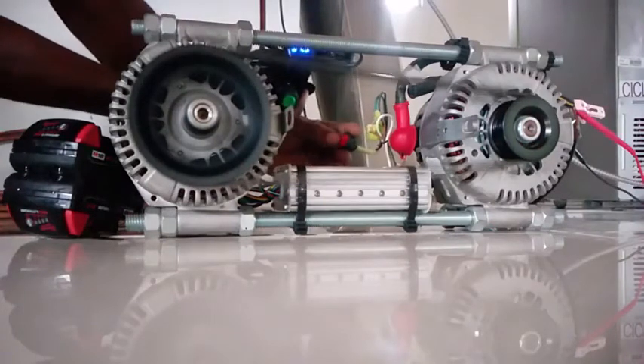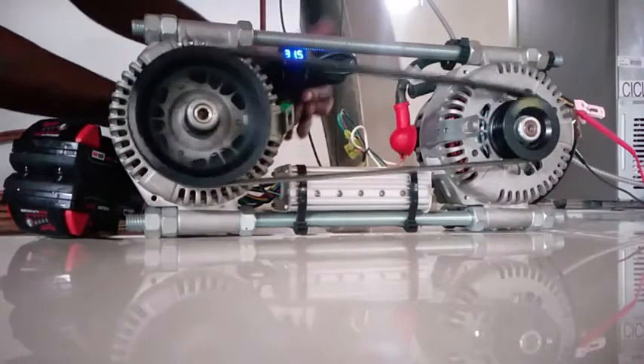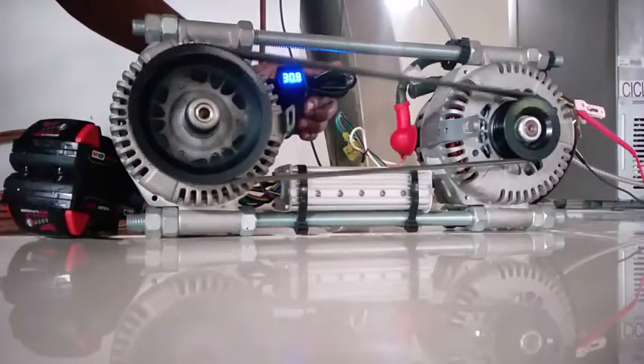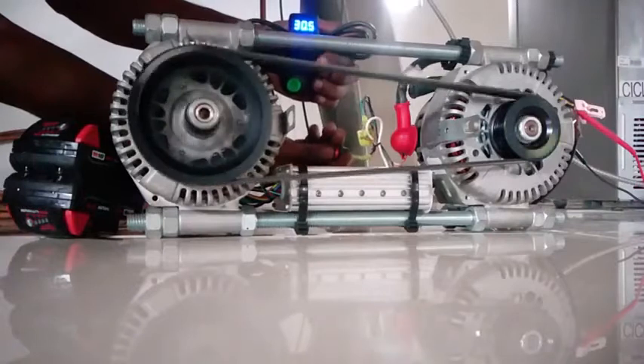Now I'm going to turn on the alternator and look what happens. So that's the alternator excited, but the motor does not have enough RPM to spin that alternator fast enough for producing the voltage. Now I'm going to turn off the alternator.